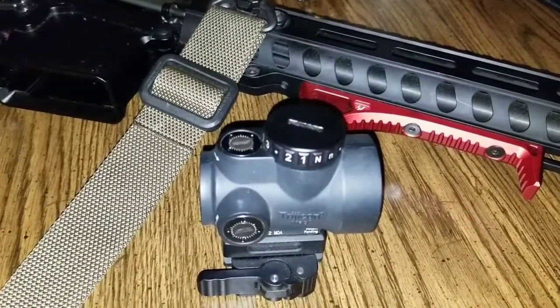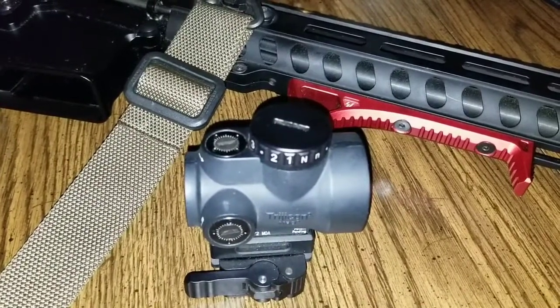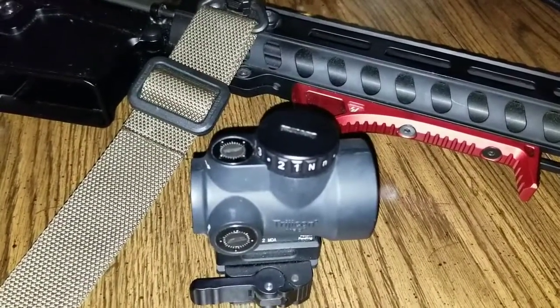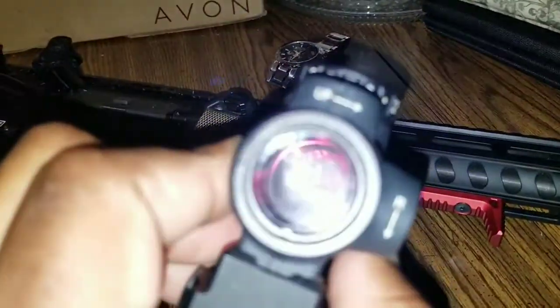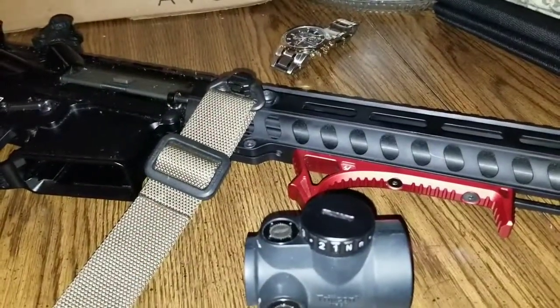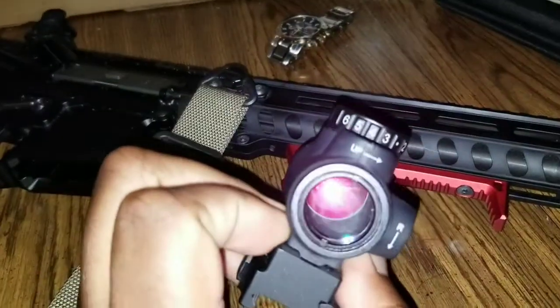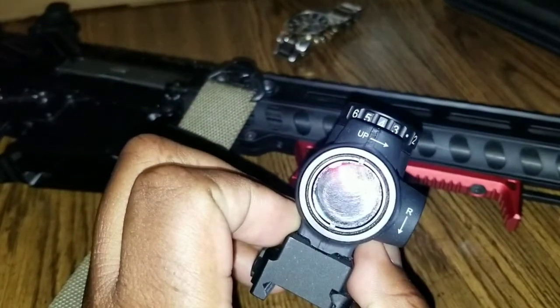Today I looked through the optic and noticed that it was flashing, and I'm pretty sure that indicates it's time to replace the battery. I'll show you all that now — it may be hard to see on camera, so I'm going to go outside and see if I can get a better picture. Here we are outside, and as you can see, the dot is flashing. I'm going to go ahead and pop another battery in and we'll come back out and see how it looks.